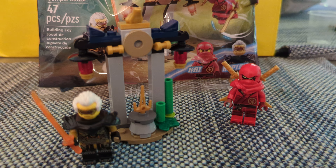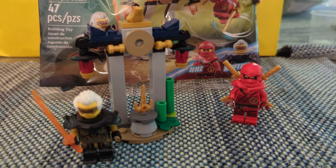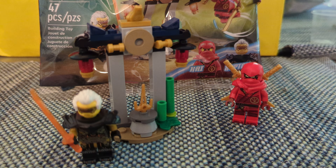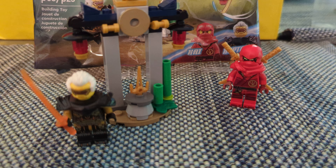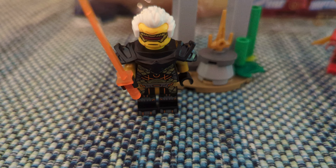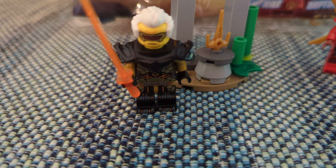However, overall, given that this comes with two minifigures, four weapons, and of course the obligatory frog, I'm going to give this an 8 out of 10. The minifigures are really what make this set for me. I do love the printing on Rapton, and as soon as I get done with this I'm probably going to take his armor off, just so I can show the full printing when I have him on display or in my own creations.